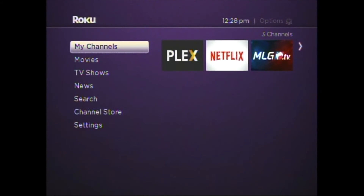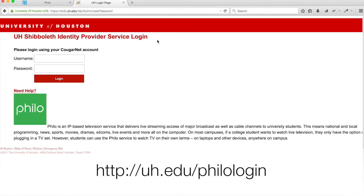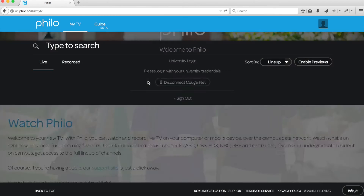We need to next install the Philo channel. Go to uhddu/philo login. You'll see a button that says "Log in with your CougarNet" — click the button. You'll be redirected to the single sign-on portal. Enter your CougarNet credentials and click Log in.